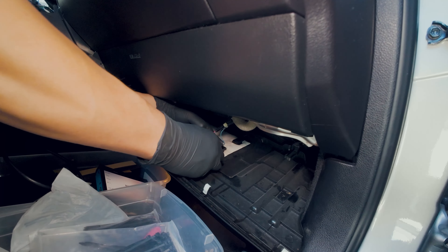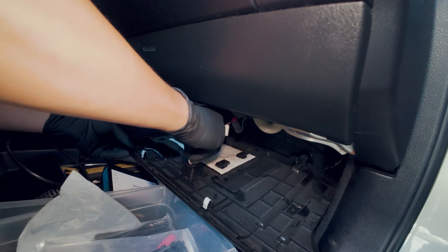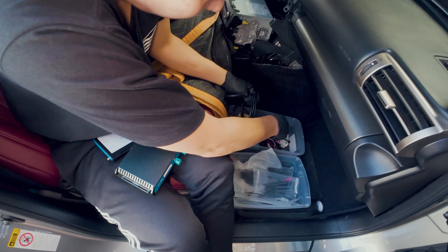We can remove this bulb from the socket and remove it like so. Let's put this aside. Now the fun stuff — let's start connecting all these connectors.